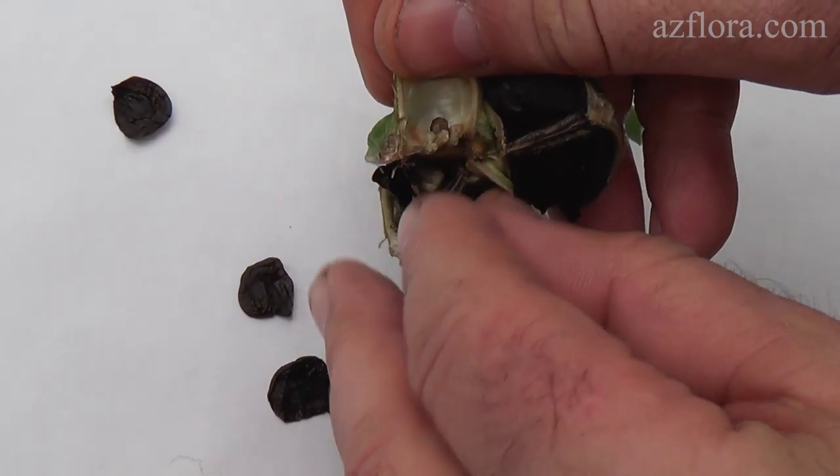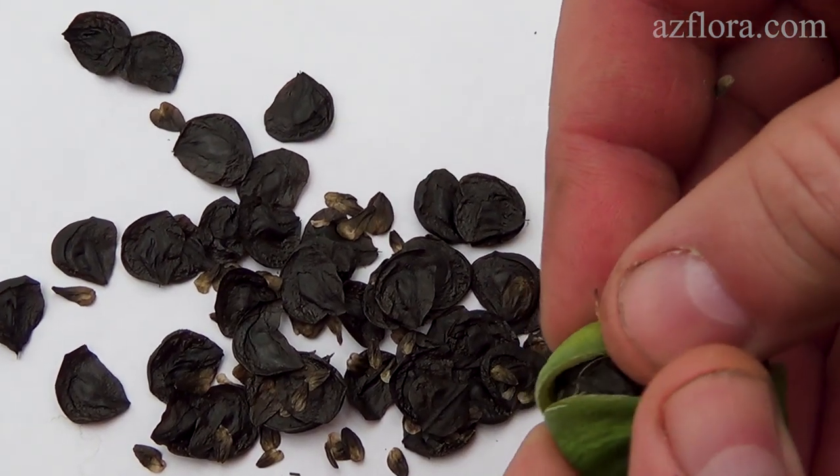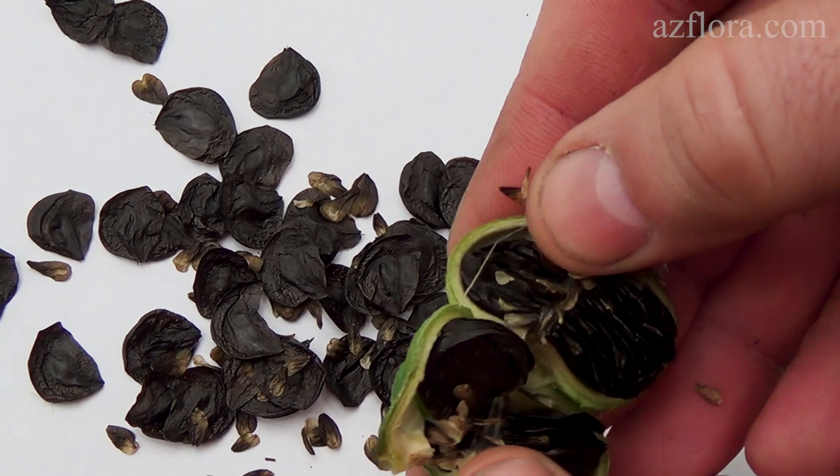Fresh seeds usually have 100% germination. But if you dry the seeds after collecting them, germination drops to 30%.